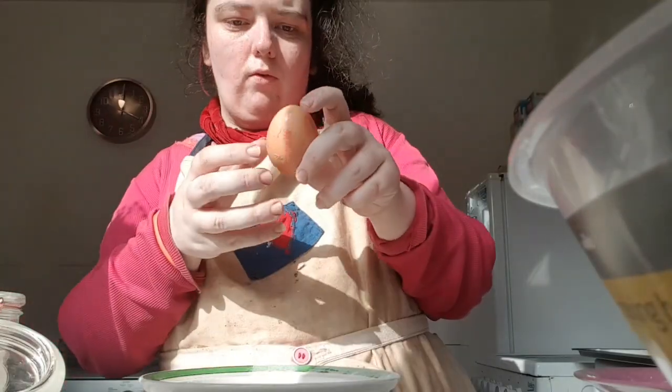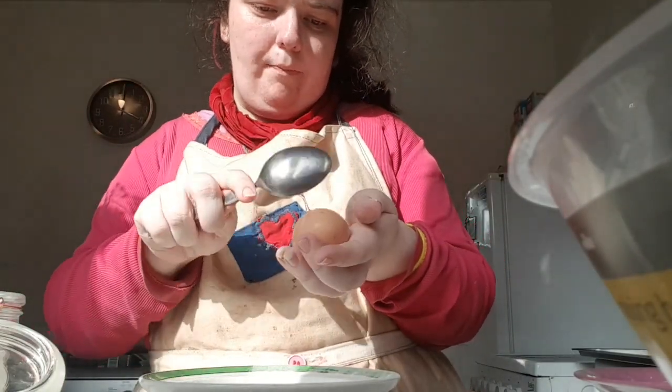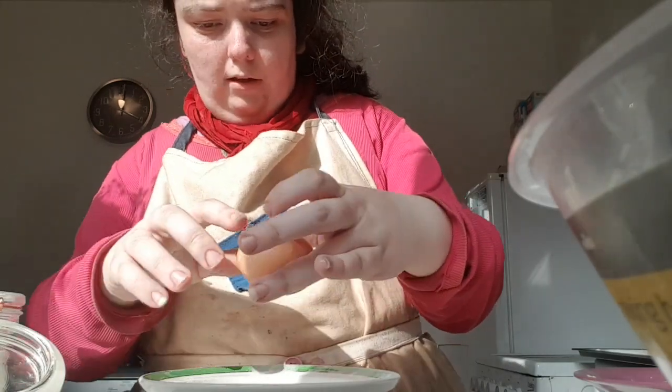I've got one egg and I've just cracked it and beaten it really well.